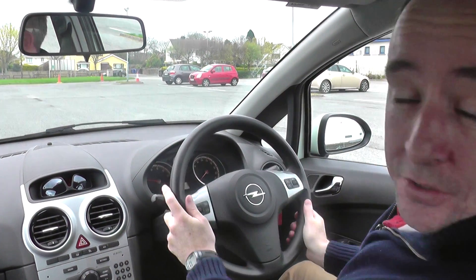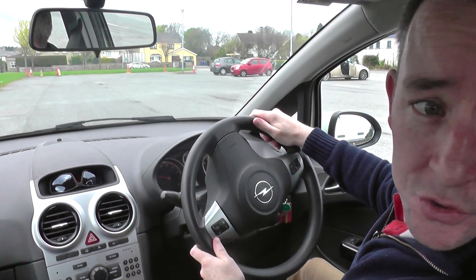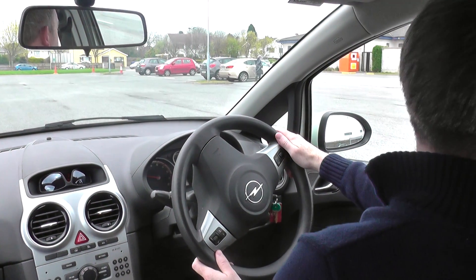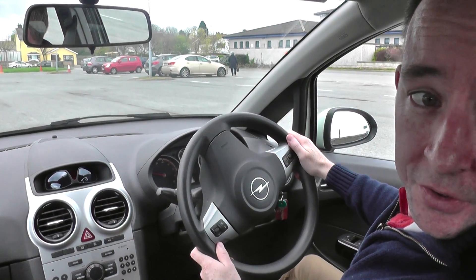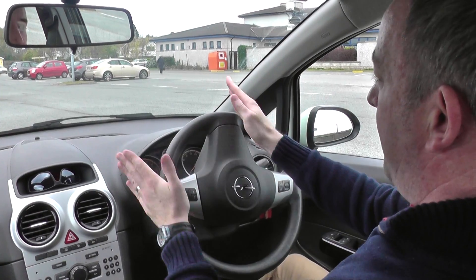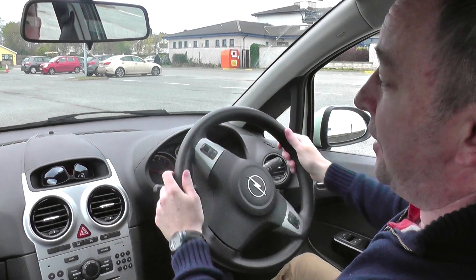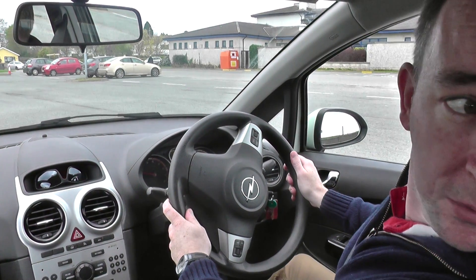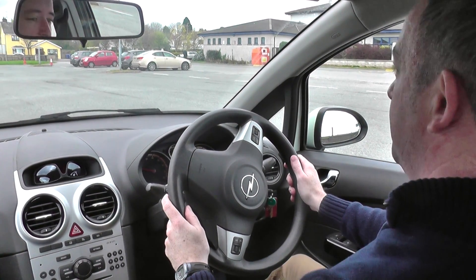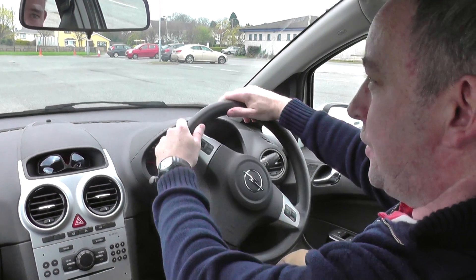It looks a bit straight there now, so I get the wheel straight. Now I'll turn deliberately to the other side just to show you how to straighten up from the left. The front of the car is starting to tilt a little more to the right — the front of the car is turned that way, so I need to turn the wheel that same way. I turn a little right and give the wheel time to react, and you'll notice it's going to come back and be nice and straight. It's fairly straight there now — let's get the wheel straight.